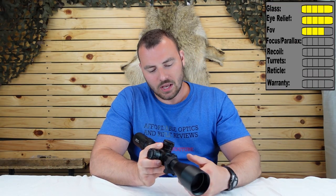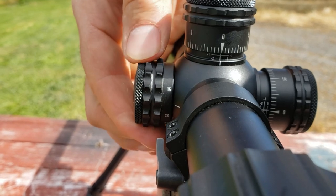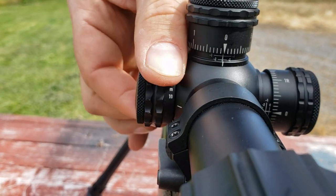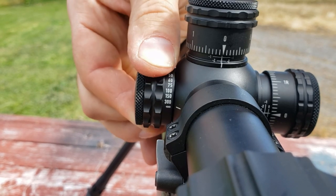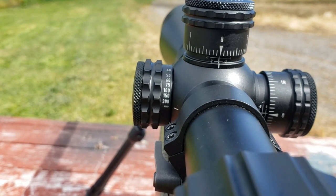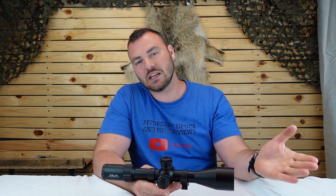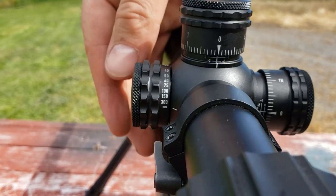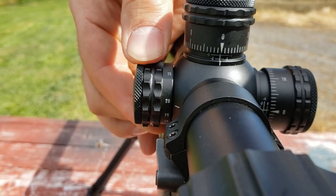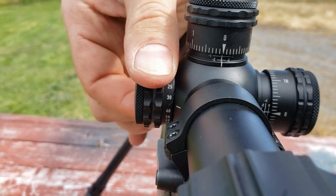Next we have the focus parallax, which really shows where this optic is catered. It starts all the way down at 10 meters — I never shoot rifles that close — but air gun shooters may well do so. It goes from 10, 15, 20, 25, 30, 40, 50, 60, 75, 100, 150, 300, then infinity. Just by looking at the focus parallax you can tell it's more pushed towards close-range precision shooting, which is exactly what the air gun industry is. In the air gun industry, 300 meters is like extreme long range. The parallax ring is very smooth with a lot of knurling so you'll be able to turn it no problem. For the focus parallax, we're going to give it a five out of five.